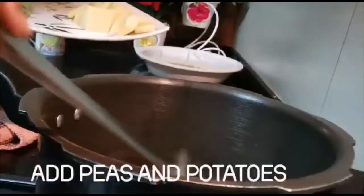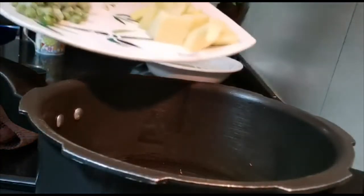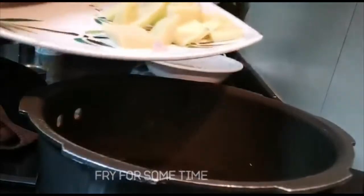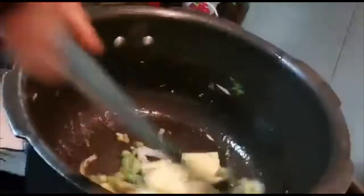In the ghee, I will add crushed ginger and garlic. Once that's done, I will add all the chopped vegetables. I have green peas, potatoes, and onions. If you have carrots, you can add those too — they give a nice sweetness to the Khichdi.